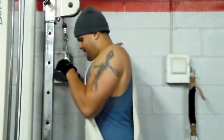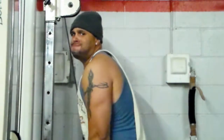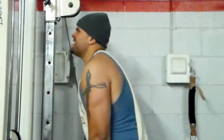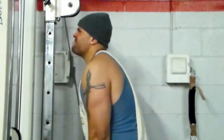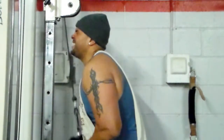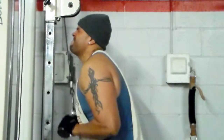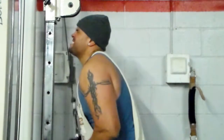Now you're going to see me do tricep pushdowns. My triceps are good, but I want to start making them bigger, so I'm doing four sets of this exercise. I'm doing the whole stack, so I'm resting two minutes between each set. You see my muscle connection — squeezing those triceps, nice controlled form.